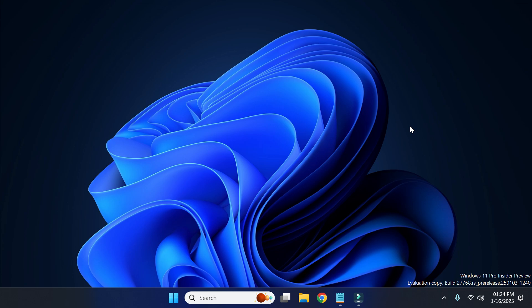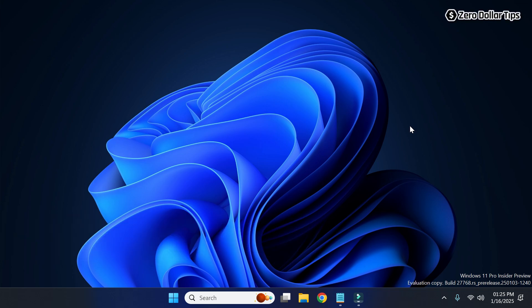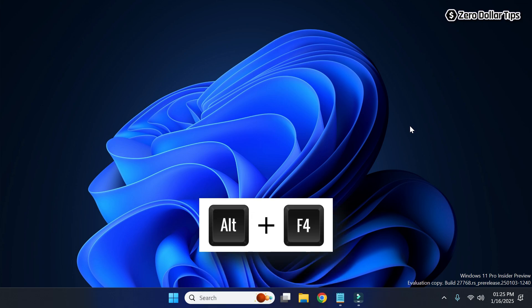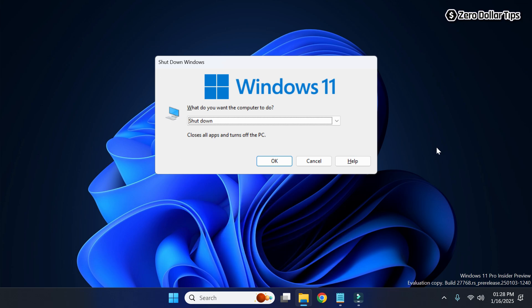Hi guys, if you are looking for the fastest way to shut down your Windows 11 computer with keyboard, let's see how to do it. Here is the first method: on your keyboard, simply press the shortcut key Alt+F4, and this Shutdown Windows dialog box will appear. Here you can select the shutdown, restart, or sleep option.